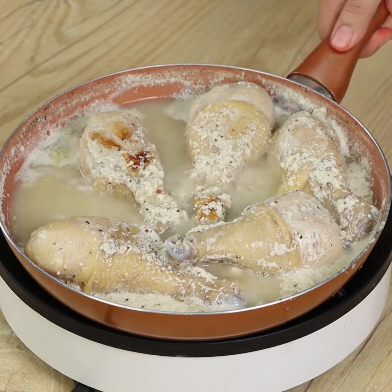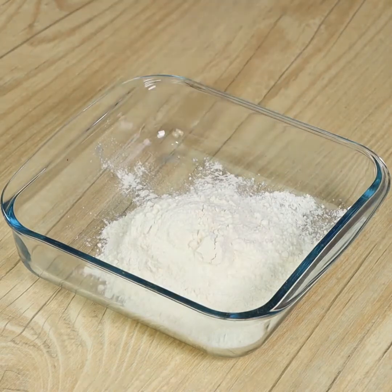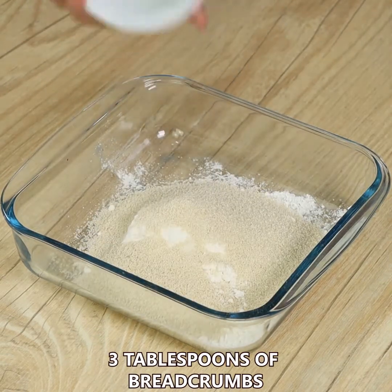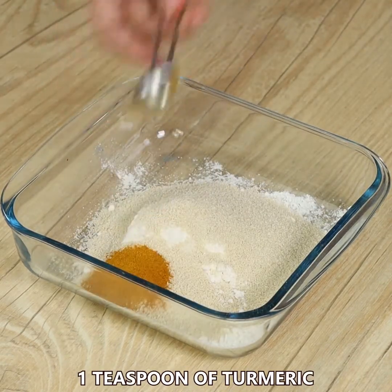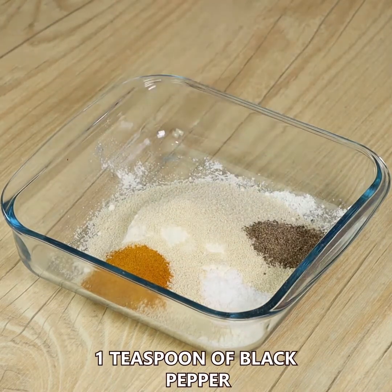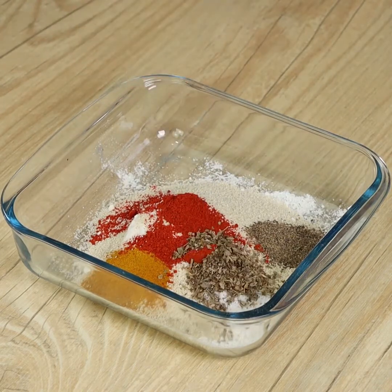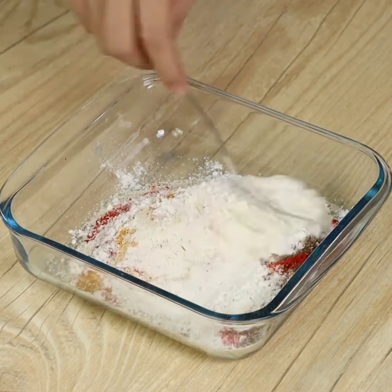When the chicken is cooked, turn the heat off and set the pan aside. In a bowl add 3 tablespoons of flour, 3 tablespoons of breadcrumbs, 1 teaspoon of turmeric, 1 teaspoon of salt, 1 teaspoon of black pepper, 1 teaspoon of mild paprika, and 1 teaspoon of oregano. Mix everything well.